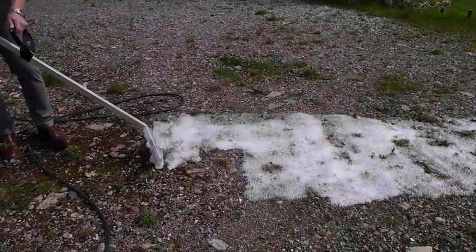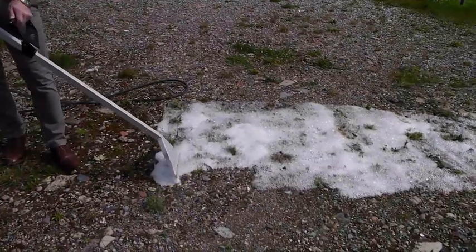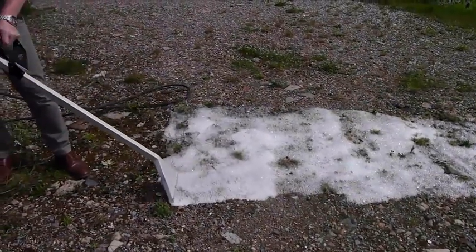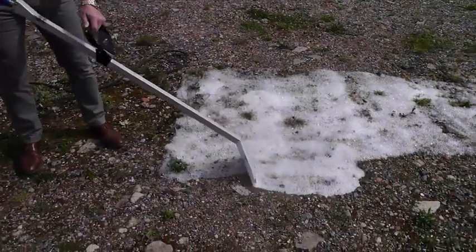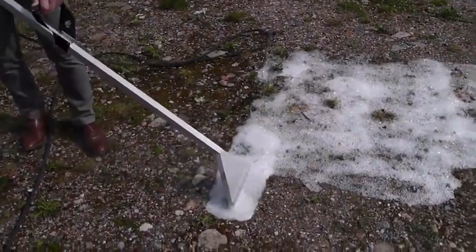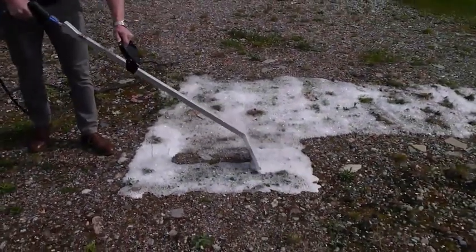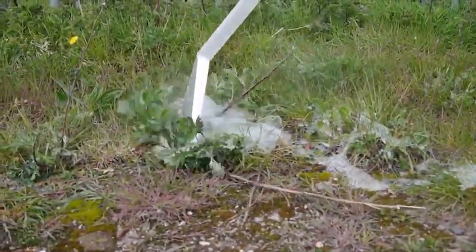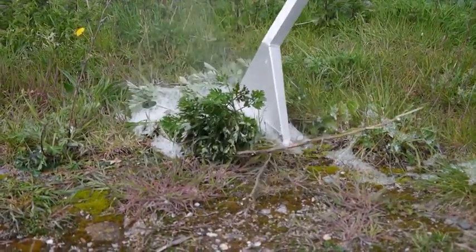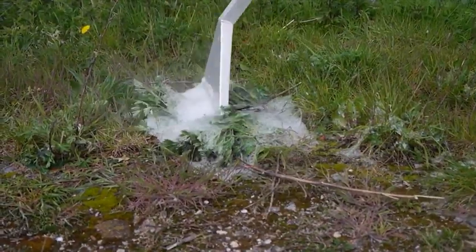Be sure to slow down and apply more foam, however, as and when weeds or vegetation are encountered. It's also important, with bigger weeds, to push them down, like so, as this will help the hot foam get to the heart of the weed, where it will do the most damage.